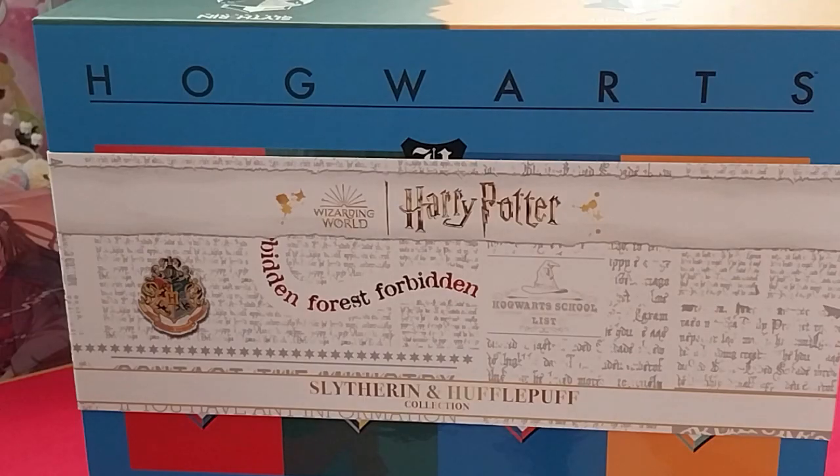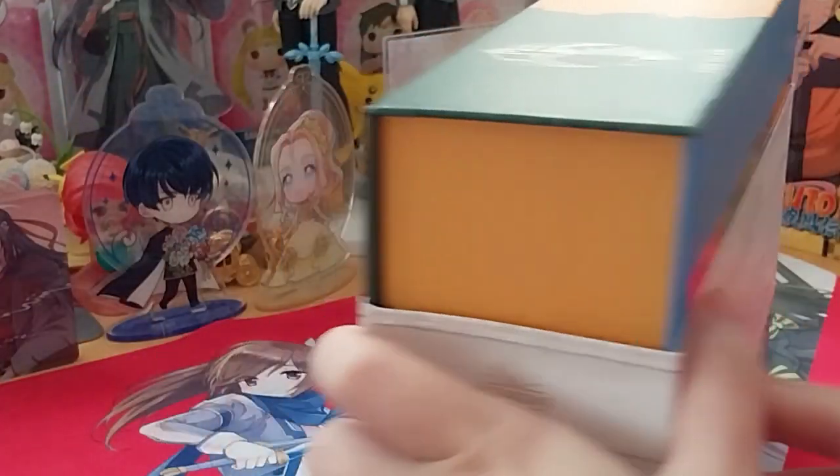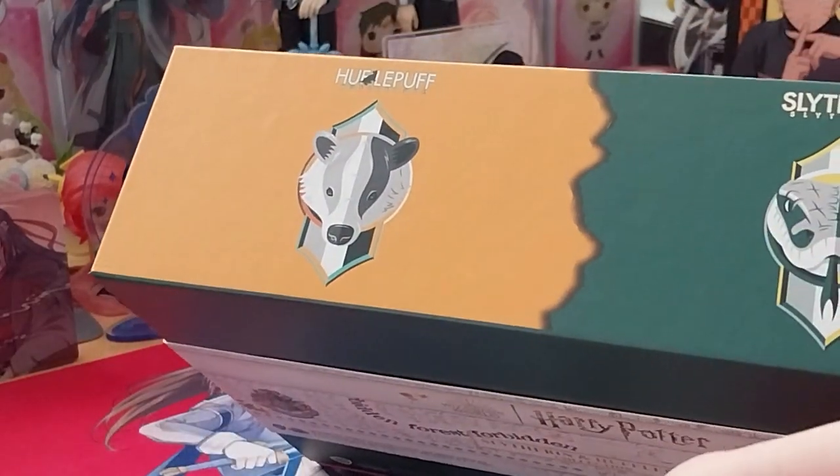Ruth here, and this is the last Harry Potter resin craft subscription box. This is the Hufflepuff and Slytherin box.